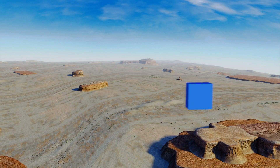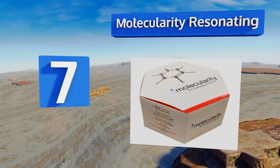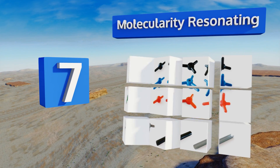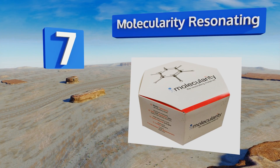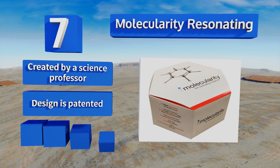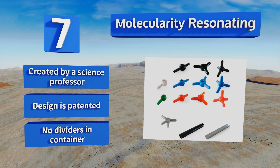Coming in at number seven on our list, the Molecularity Resonating is a budget-friendly choice that will make a fitting addition to any organic chemistry student's toolkit. It's easy to master the fundamental concepts of the discipline thanks to this one's straightforward color coding system. It was created by a science professor and the design is patented, but there are no dividers in the container.